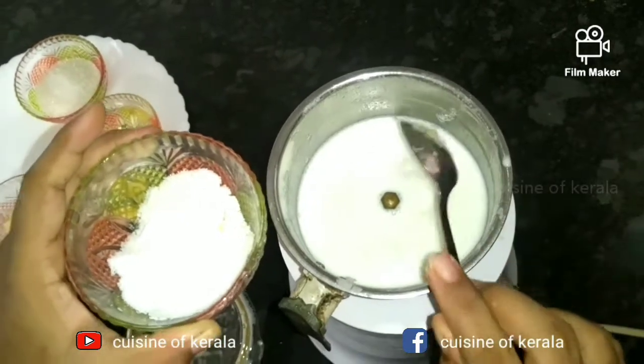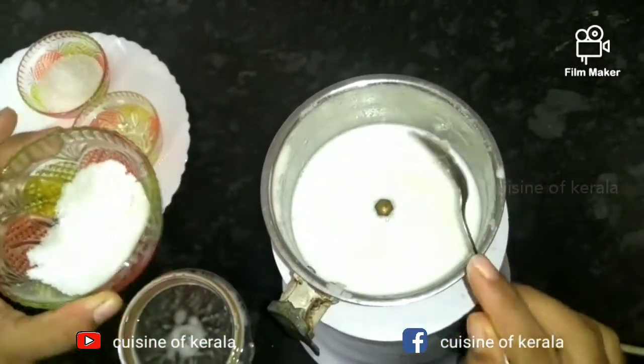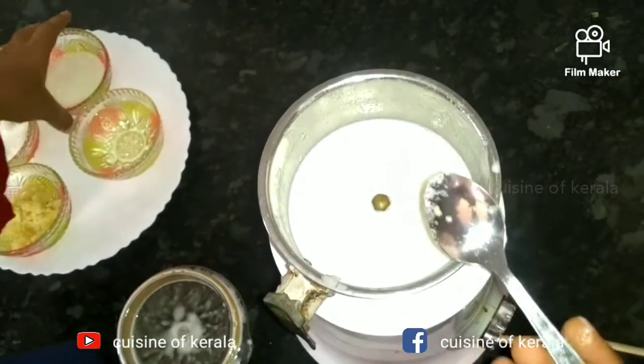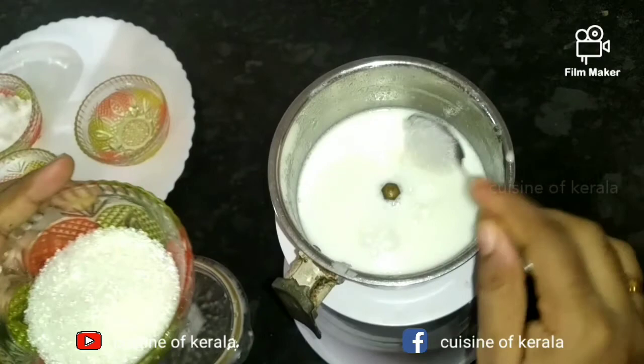Add the garlic paste — put it on the right side. Add a couple of cloves of garlic paste.